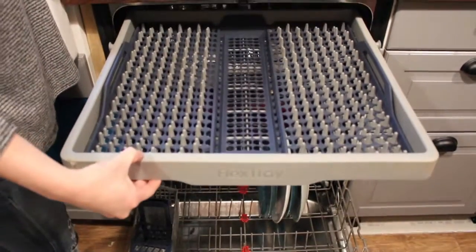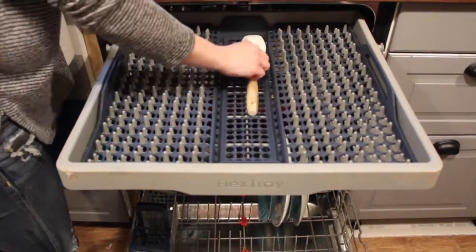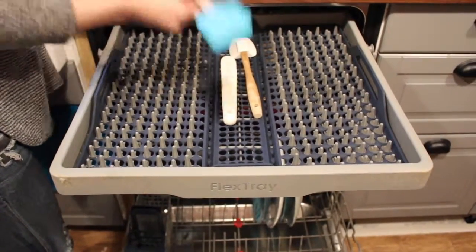If you have a third rack on your dishwasher, you can add your spatulas and your ladles and anything that's big and bulky up top.